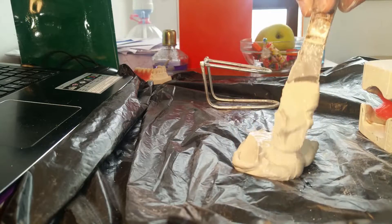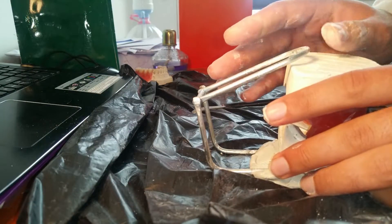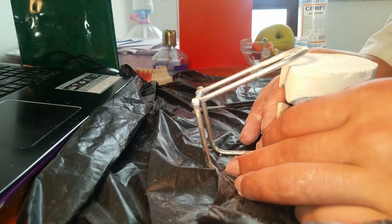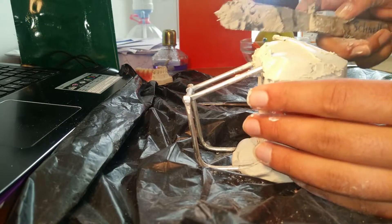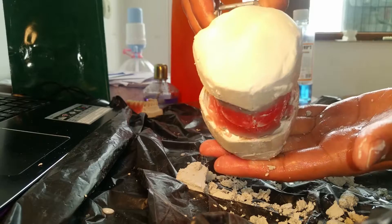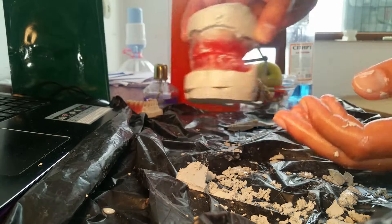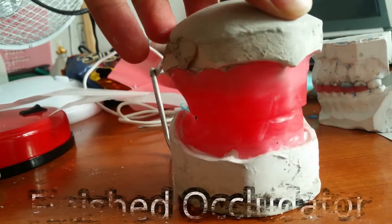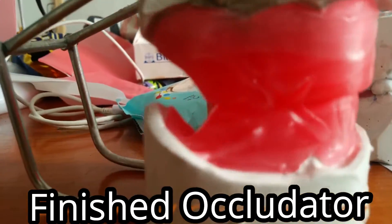We place the gypsum first underneath for the mandibular part, place the mandibular model on top, then close the occludator from the top onto the maxillary, and place gypsum on top of that. Smooth the top part out — I use a spatula first, then wet my hands and rub it smooth. Then you simply wait for it to dry. If you feel the gypsum, it actually gets a bit hot, which shows it is an exothermic reaction.